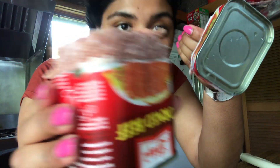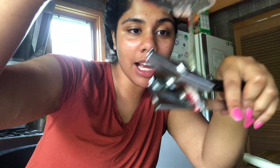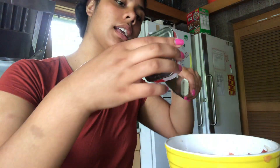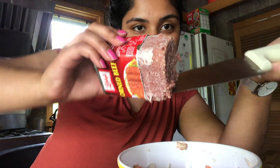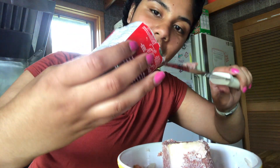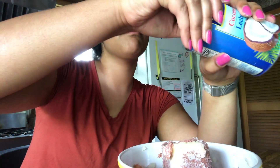And there is the corned beef. If I don't like anything else from this dish, I'm gonna like the corned beef. This is the onions and tomatoes that I cut up. Now I'm gonna put the coconut milk in there — it's better to have coconut cream, but what I have right now is coconut milk.